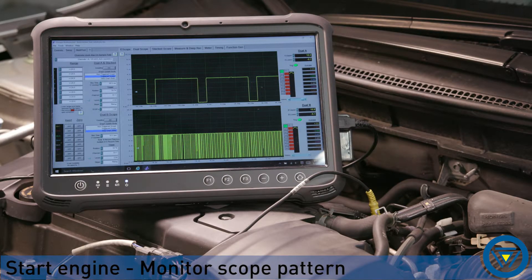Start the engine. The reference voltage should toggle from high to 0 volts. The sensor should be creating a square wave toggling from 0 to 5 volts.